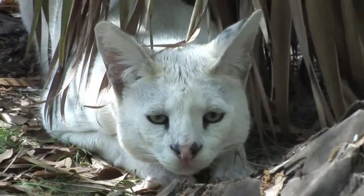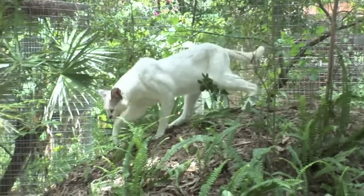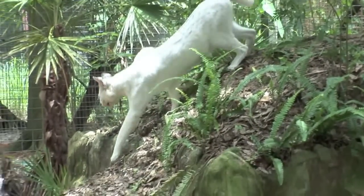So, how do you sedate a serval? If he were a domestic cat, we could simply hold him gently and inject him with the medication to sedate him. But Tonga, he won't allow that. Servals don't let you do this. It's way too dangerous — they have very long legs, complete with sharp claws. They hiss, they spit, they smack.